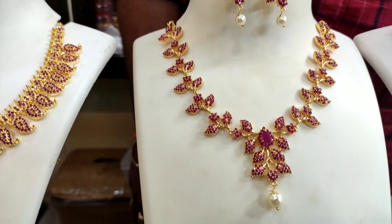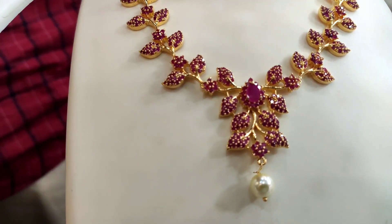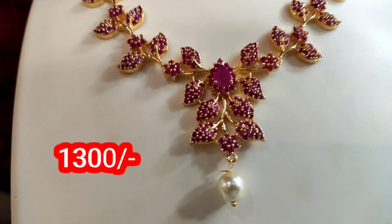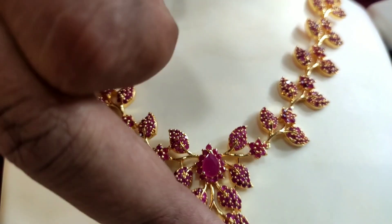I will show you a complete ruby. This is a complete ruby. The top is a leaf pattern and a flower bit. The drop shape is a ruby stone. The top is a ruby stone. The price is $1300.